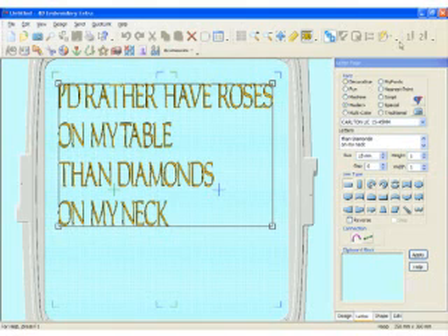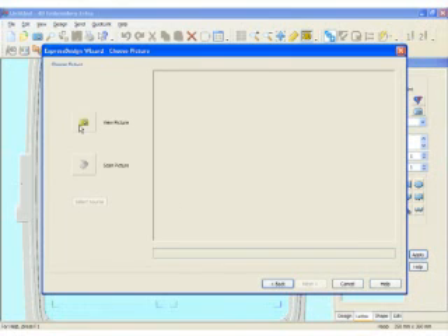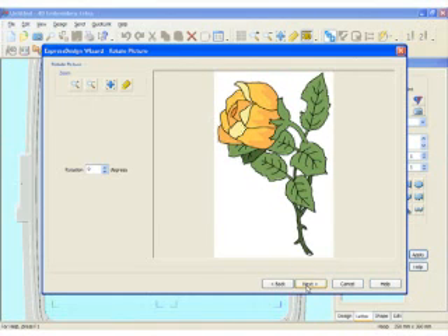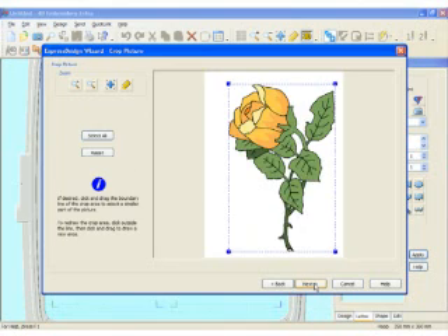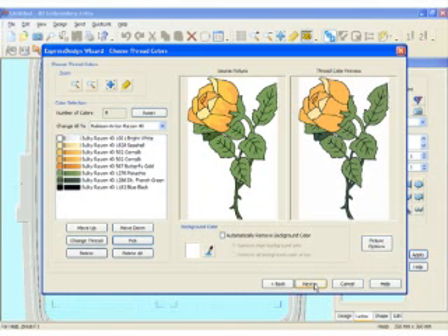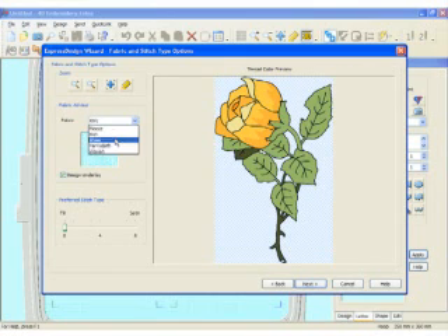Now that I have my letters on the screen, I'm going to use the Express Design Wizard. With it, I'm simply going to draw a little rectangle, and then come in and choose a clip art picture. I have these beautiful roses here and a wonderful yellow rose. I'm going to rotate — you can rotate after adjusting or right in the Picture tab. I'm going to use the Full Rose. The program automatically picks the colors and threads for the different thread palettes. Let's go ahead and take out that background color. I'm going to sew this out on a woven kitchen towel, then click Next.